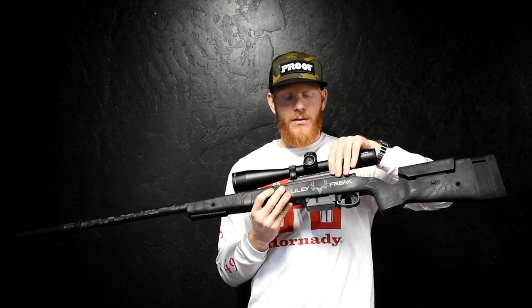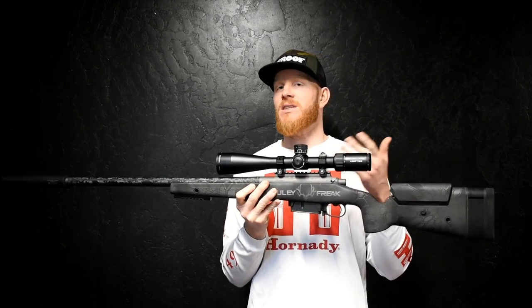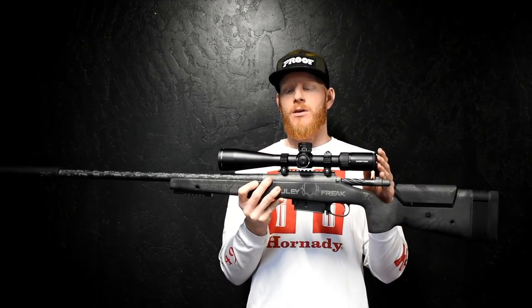This action is a short action titanium Long Range Accuracy (LRA) action out of Hyde Park, Utah, and that's going to save you half a pound over a steel action. You have the Viper PST Gen 2 scope, which is going to be 31.2 ounces.